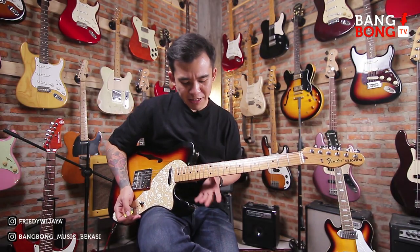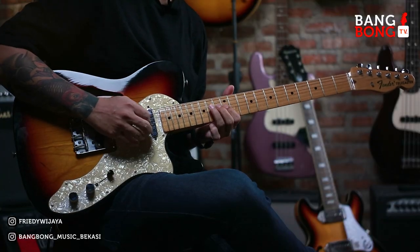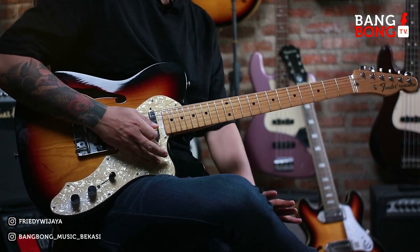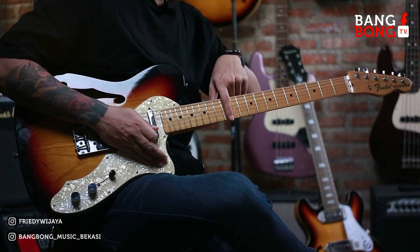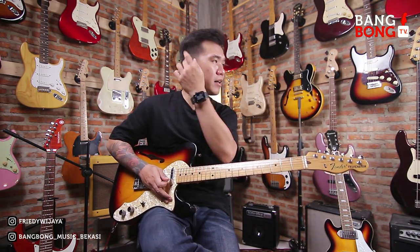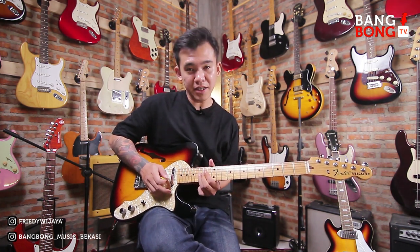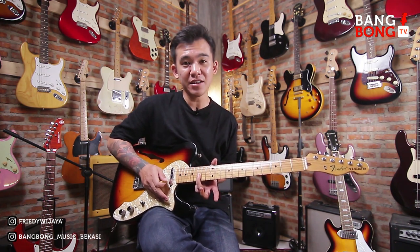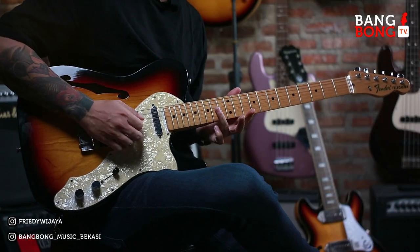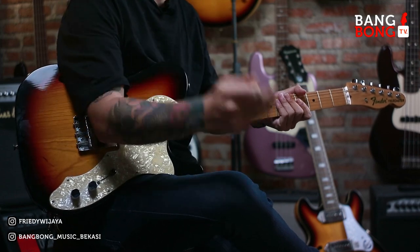Jadi kita bisa pakai, contohnya tadi di G kita main pentatonic di G-nya ya. Pentatonic-nya kita main di scale kayak gini. Ini pentatonic G-nya. Tapi yang bikin beda, kita kasih blue note-nya. Seolah-olah kita main di scale-nya blues, blues di E minor. Tapi kita aplikasiin ke chord G. Karena pentatonic-nya G itu sama kayak si E minor ini. Jadi lo bisa kasih blue note-nya ini. Seharusnya kan gak ada ya kalau di scale G-nya, tapi lo hajar aja. Dan pas hajarnya harus sedikit lo bending, biar agak lebih berasa.